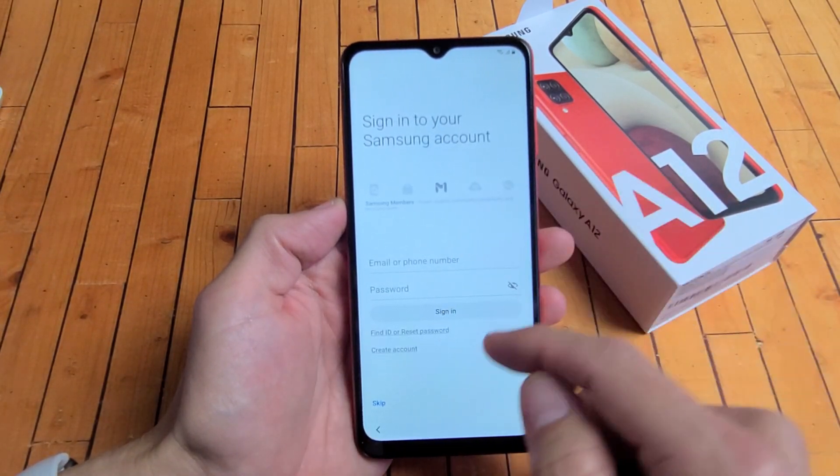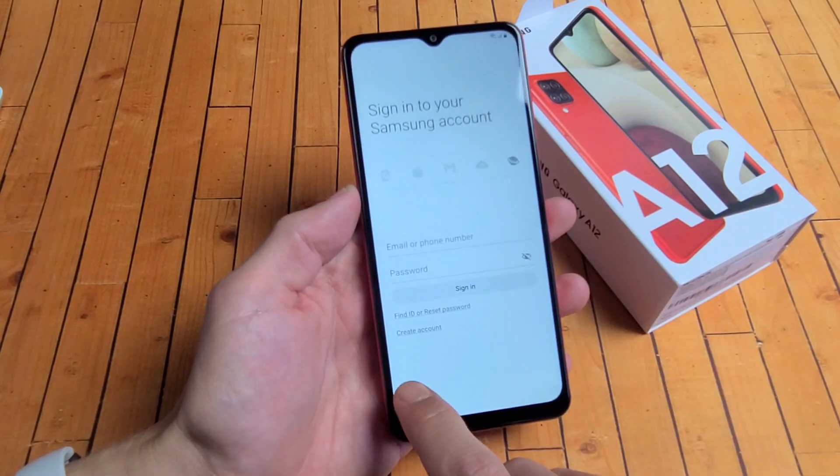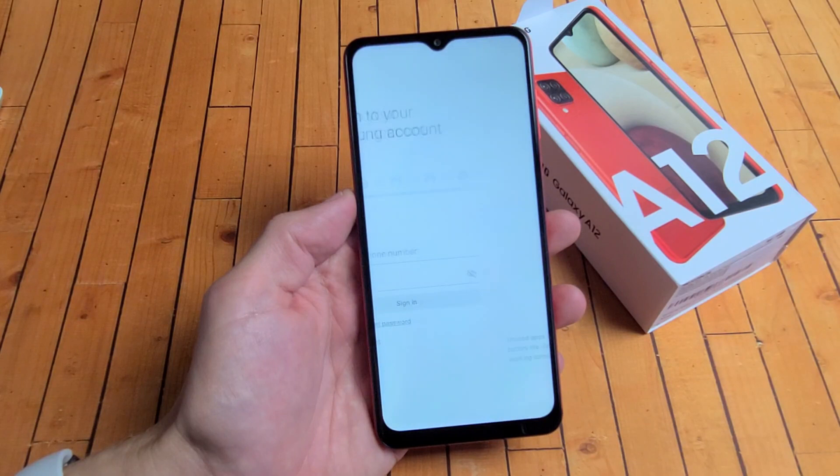Sign into your Samsung account. That's up to you. You can go ahead and sign in now, create an account, or go ahead and skip it. I have a Samsung account, but I'm probably not even going to sign in with this phone. I'm going to skip that.